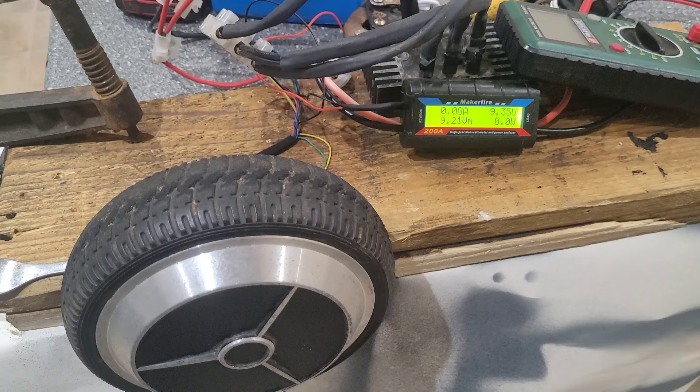That shows us we need to get this wheel up to 79 RPM to hit that. With regards to using two motors together, they may have to have their own separate rectifiers, but that's a bridge we'll cross when we come to it. I'll say bye for now and in the next video I'll have some more stuff done on the project. Thank you very much.